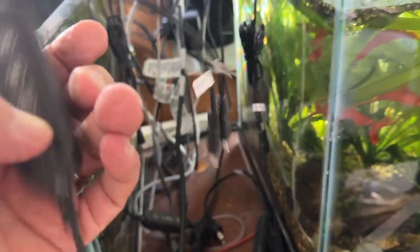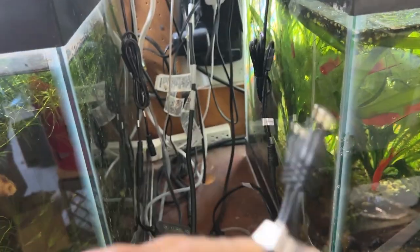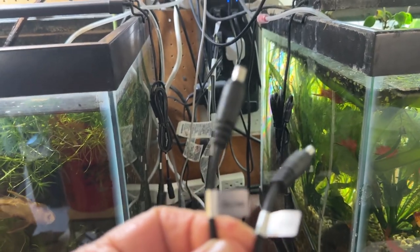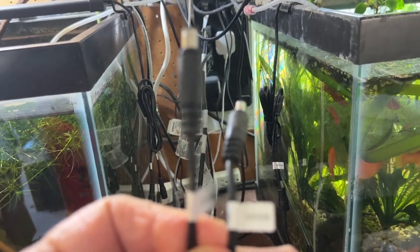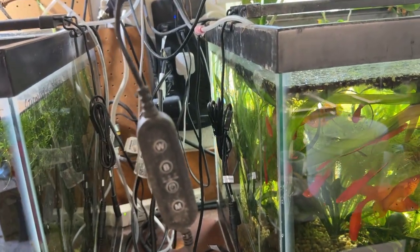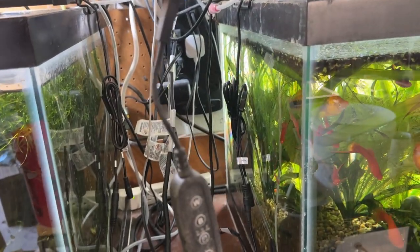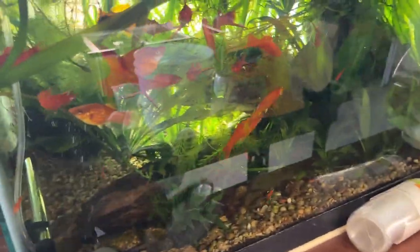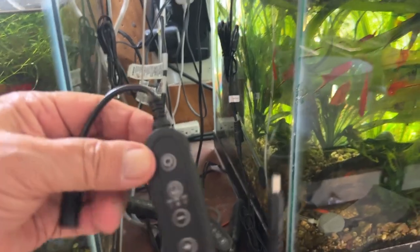It's a two-channel setup — channel 1 is white and channel 2 is blue. This is the third one that's gone out on me in a year and a half, so not too bad I suppose.